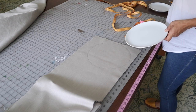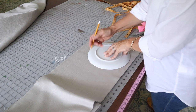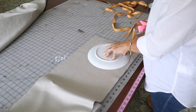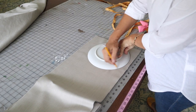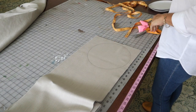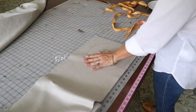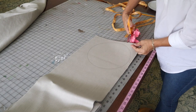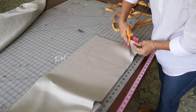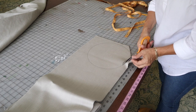The first step to making a bolster pillow or neck roll pillow is to determine the diameter you want the ends to be, which will determine the circumference of the neck roll. I wanted mine to be about nine inches, so I used a plate from my kitchen that's nine inches in diameter, traced it, and cut it out.